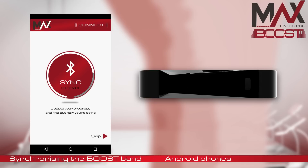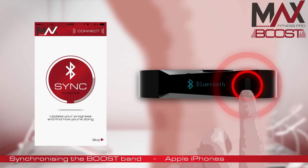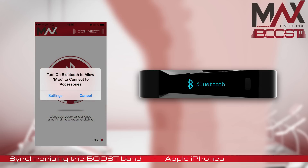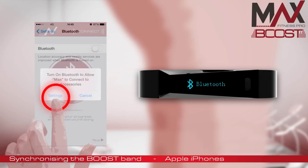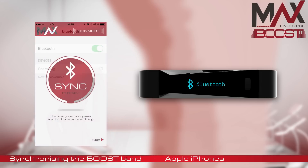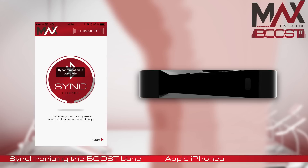To synchronize via Bluetooth with an Apple iPhone, first load up the app. Double tap the button on your MaxBoost Band until you see Bluetooth on the screen. Then tap the Sync to Device button on your phone. If your Bluetooth is already off, it may ask you to go into the settings to turn it on — if so, press Settings and then click the switch on the screen next to where it says Bluetooth. Now return back to the MaxBoost app and press Sync to Device again. This time it will begin to connect to your MaxBoost fitness band and will synchronize your data.